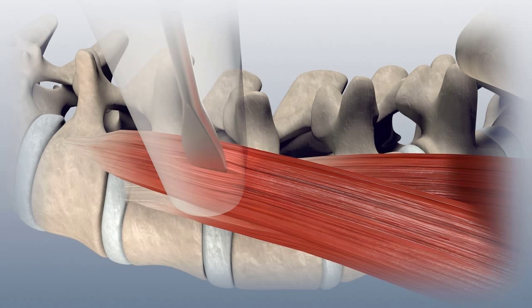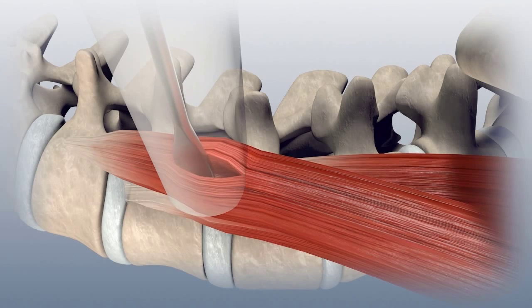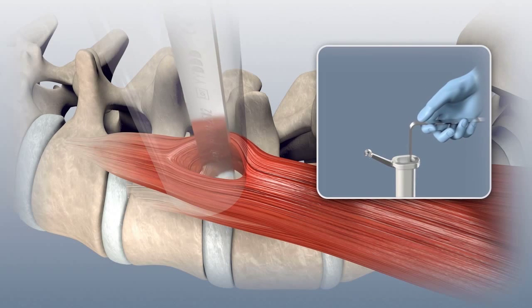Under direct visualization, gently split the psoas using a Penfield dissector or Cobb dissector, taking care to avoid the nerves. Insert a 90-degree nerve retractor through the split and retract the muscle posteriorly.